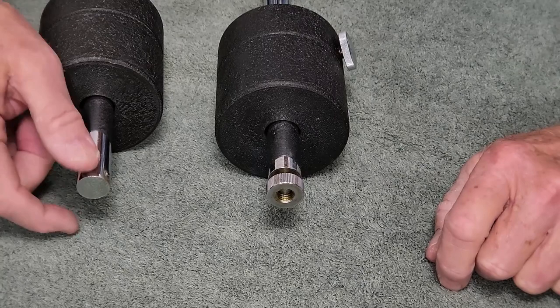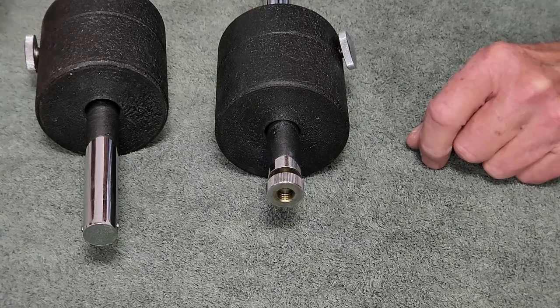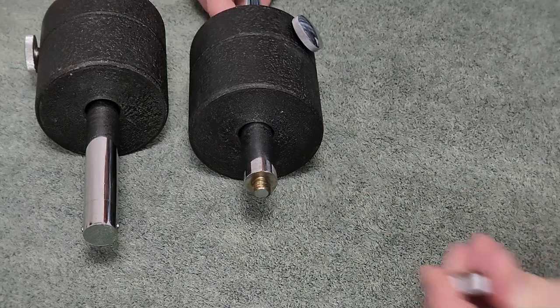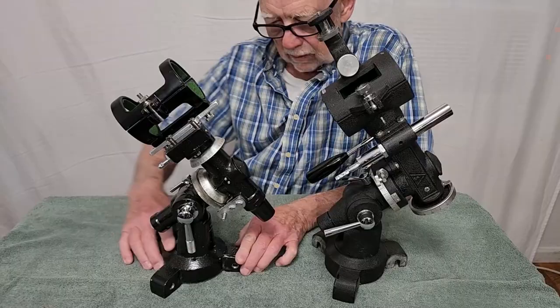So that shows you that this was an afterthought. On the older mount, the end of the counterweight shaft simply has a pin driven through there — it's permanent, or at least semi-permanent, intended to hold the counterweight on. On the newer one it's been revised, so there's now a fairly standard — if you've seen a Takahashi, you've seen one of these — screw-on type locking nut to keep the counterweight on.